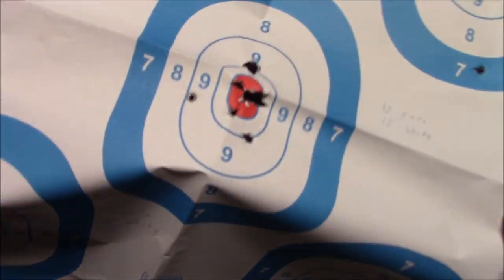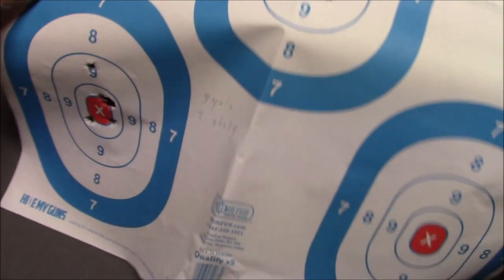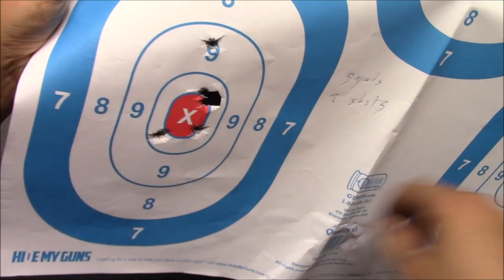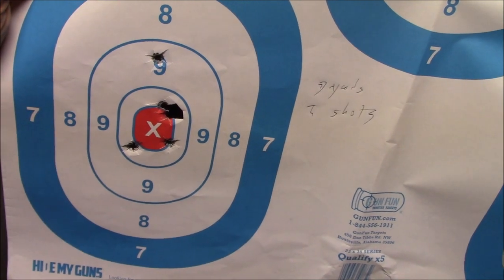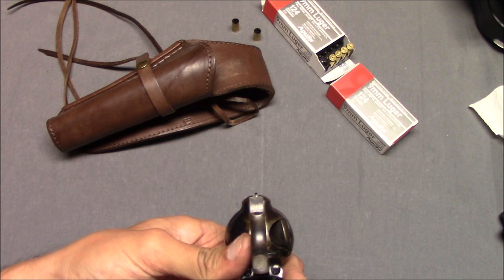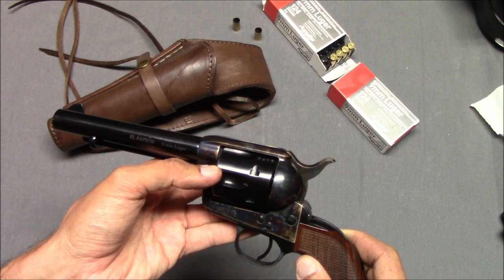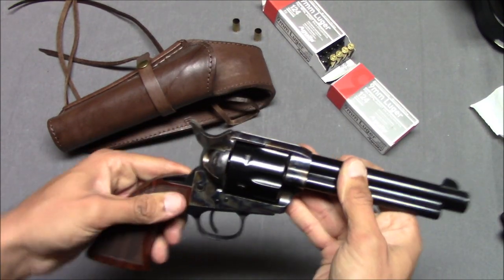However, when you back it up a little bit to 10 yards — 10 shots — that's fine, nine on target. And at seven yards, five shots — that's more practical, that's more what you'd expect. Because the sights are kind of tiny, it's hard to get good longer range 25 yard accuracy out of this. However, I'm going to say it's more of just me having trouble with the sights rather than the gun being mechanically inaccurate. I'm going to say it's a problem with the sights, not the gun mechanically.